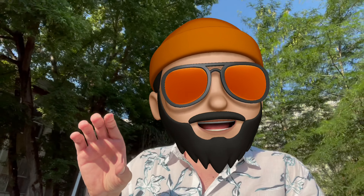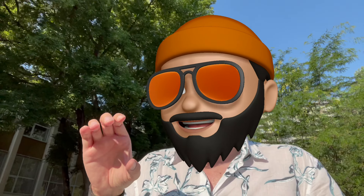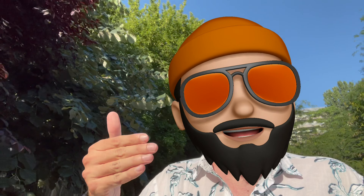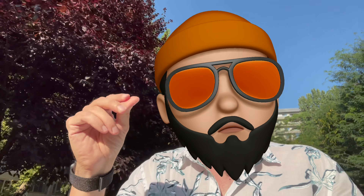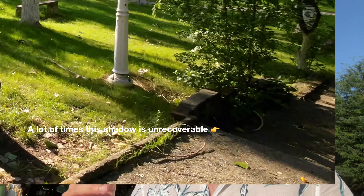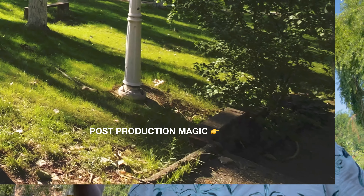A dynamic range test exposes the camera to different lighting conditions — basically, it has light and shadows in the frame, and then it chooses: do I make the light brighter or do I make the shadows darker? If it's really white, you're not able to recover that. If it's really, really dark, you're not able to recover that either. Let's see what happens with these small action cameras.